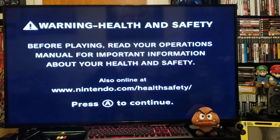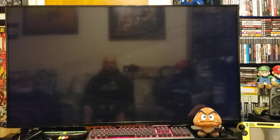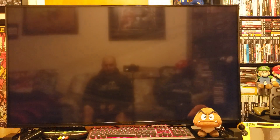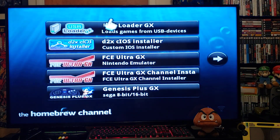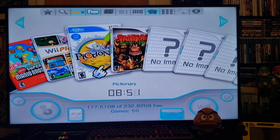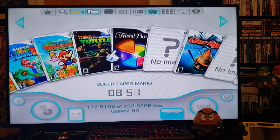Today I'm going to be showing you how to install themes on your USB Loader GX. Let's start it up from the Homebrew Channel first. Load it up — make sure you have your external drive hooked up with your games. This is USB Loader GX with all my games with a regular theme.